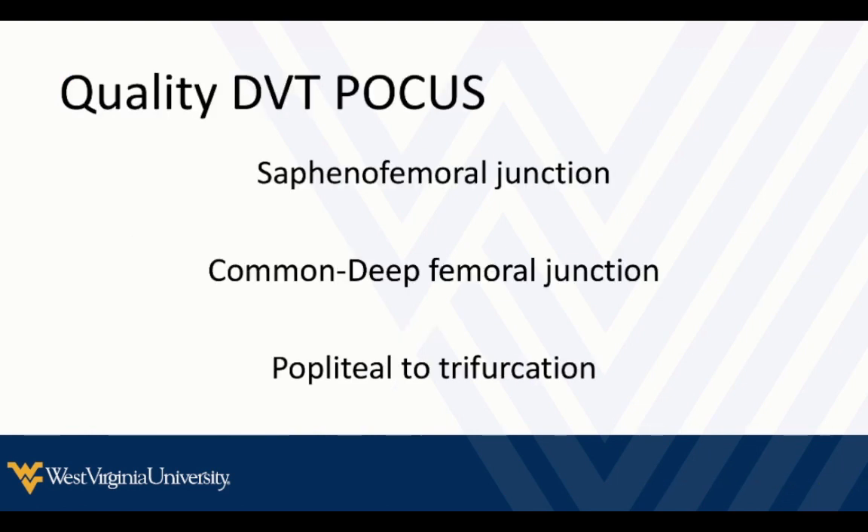Focus on a quality DVT exam. If we do this with quality, we can apply all the guidelines and decision-making tools. If you're following some older literature that describes a two-point exam or you're not doing a thorough study, then you can't really apply these decision-making tools — the literature and guidelines won't apply to your study.